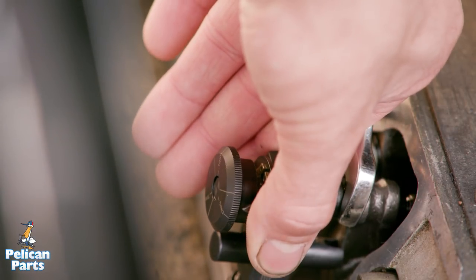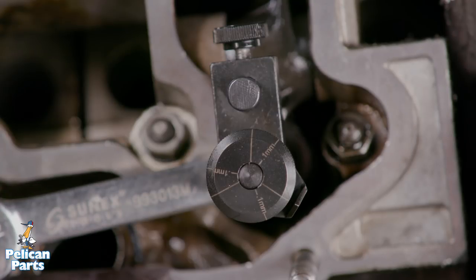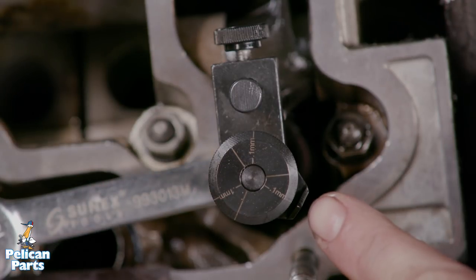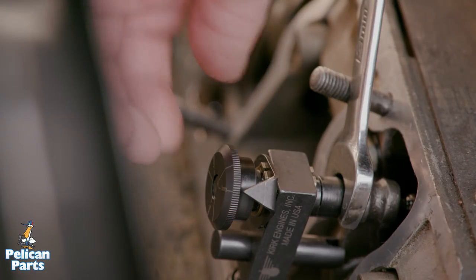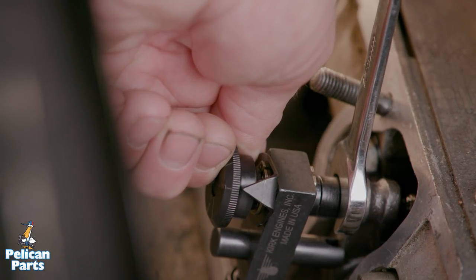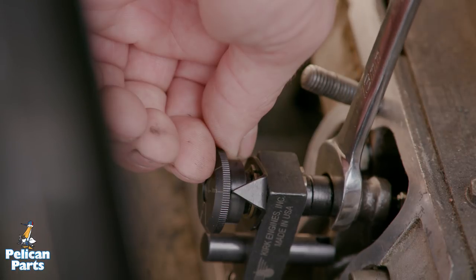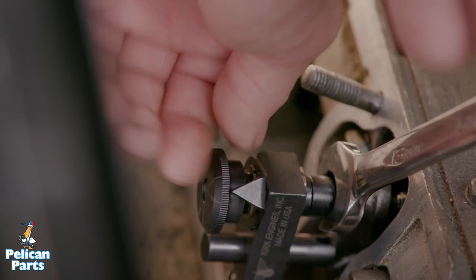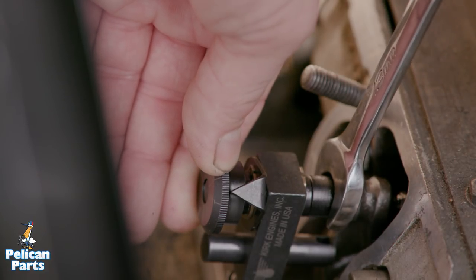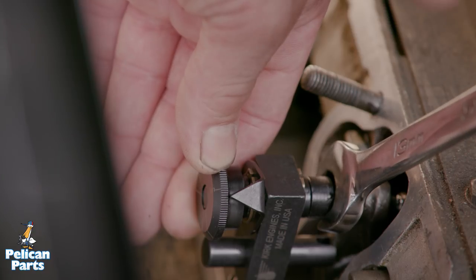Without moving the adjustment knob, rotate the pointer so it aligns with the long uninterrupted line on the knob — the pointer is now aligned to the zero lash baseline mark. Next, rotate the adjustment knob counterclockwise to the 0.1mm line; the proper 0.1mm lash is now established. Counter-hold the adjustment knob firmly and tighten the 13mm locking nut. Do not over tighten it. For most engines, this adjustment will be sufficient for all valves. If the adjustment knob rotates during tightening, the adjustment will change — you'll want to loosen the lock nut and slightly overcompensate past the 0.1mm line so that when the nut is tightened, alignment of the 0.1mm pointer is achieved.